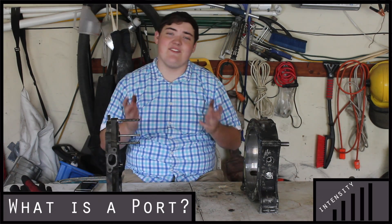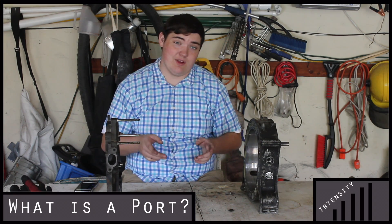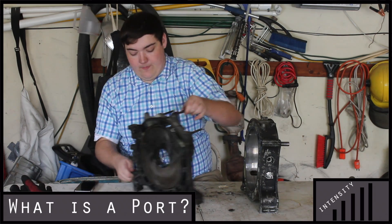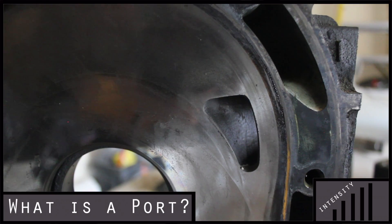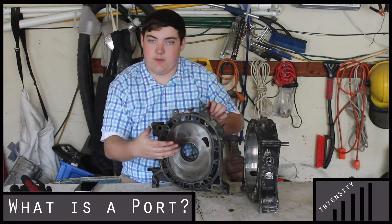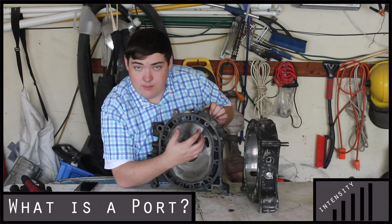So first, let's talk about a port. If you guys haven't seen my video about all the parts of the rotary engine, I would highly recommend checking that out. Right here is an inlet port for the combustion chamber of the rotary engine.